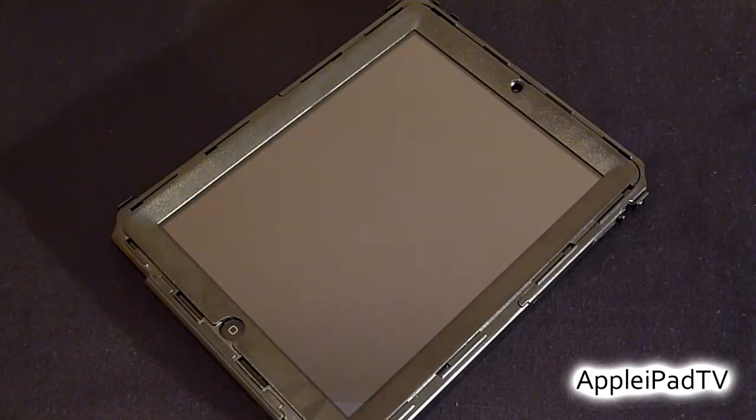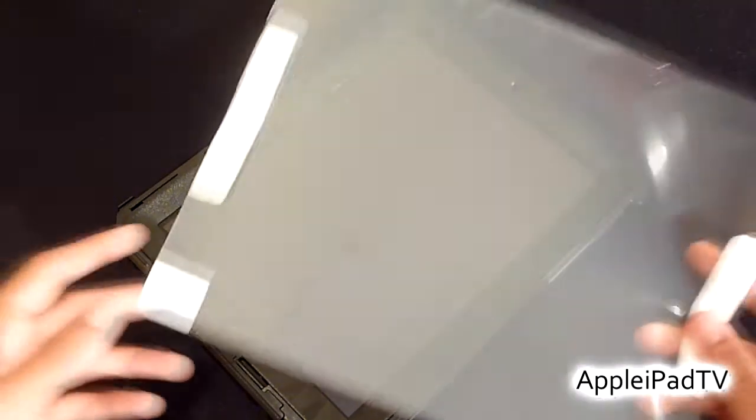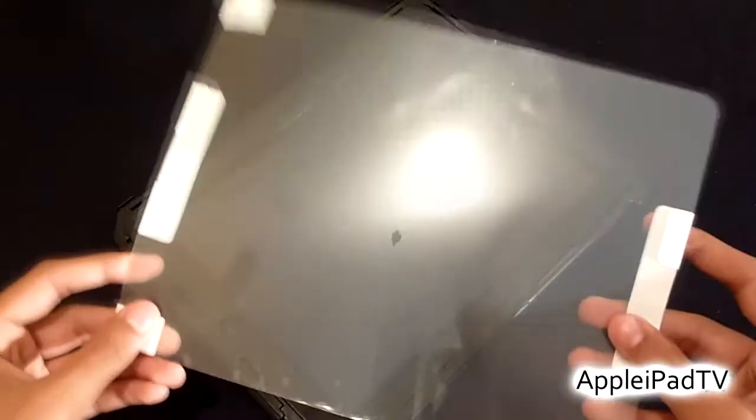The interesting thing is that OtterBox decided not to include a built-in screen shield as they have with previous versions of the Defender case, and they have in fact provided an anti-glare screen protector instead.